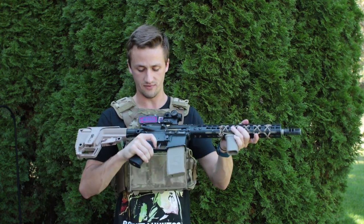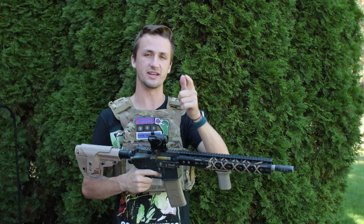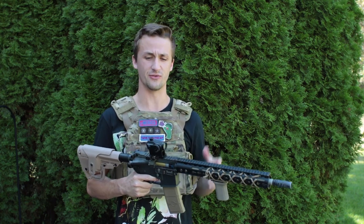This is just a PTS grip — it's really comfortable, I love it. This gun is awesome. I do have it locked on semi-auto, which is really funny because I get accused in this video of cheating.